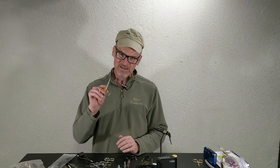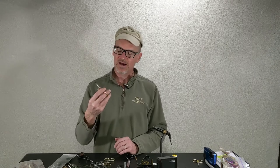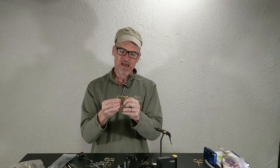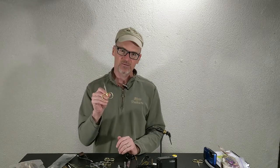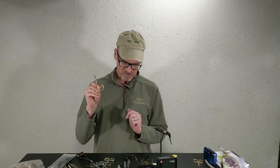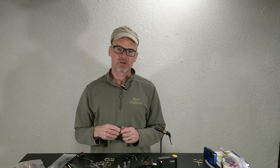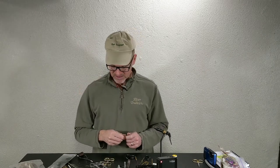Number one, get a decent pair with a large loop — finger loop — specifically designed Fly Tying Scissors. A lot of things go into these to make them better for Fly Tying. That's the number one pair of scissors, usually around $15. I'll have a little link in the description below. Amazon and Dr. Slick — you can get them in a kit for about $15.